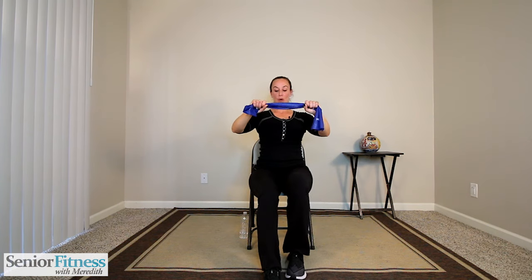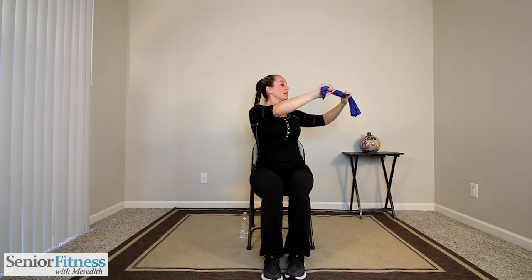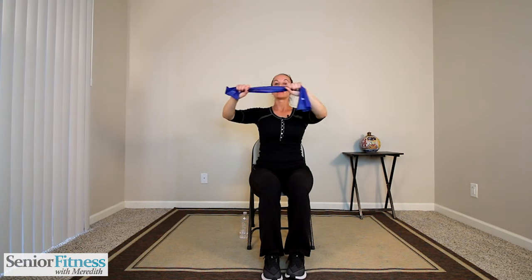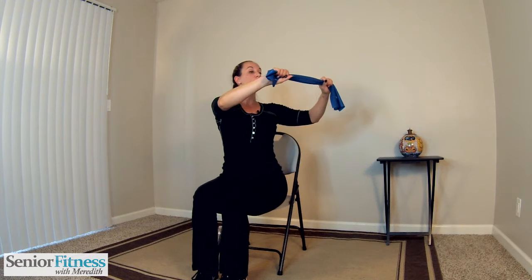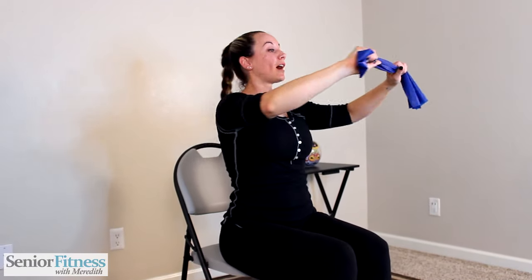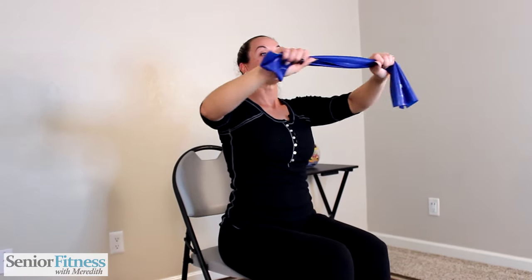Sit up tall and stay nice and tall with arms in front of us. Walk our feet a little bit closer in — twisting side to side. Our gaze is right in the center of our band. Shoulders are relaxed. We twist over to our right, pull our body back to center, twist to our left, come back to center. Exhale as you twist, inhale as you return.